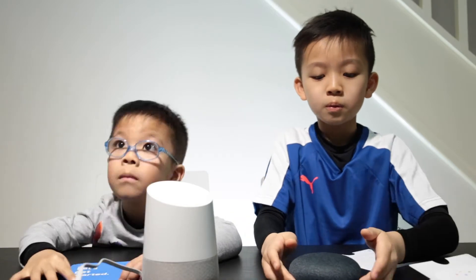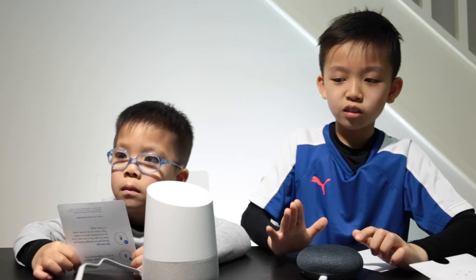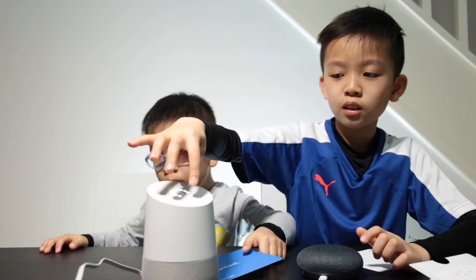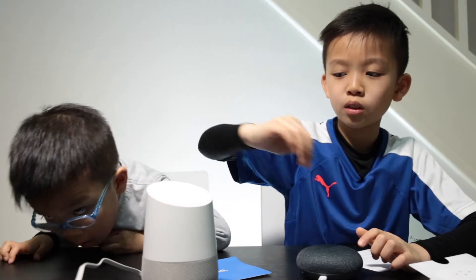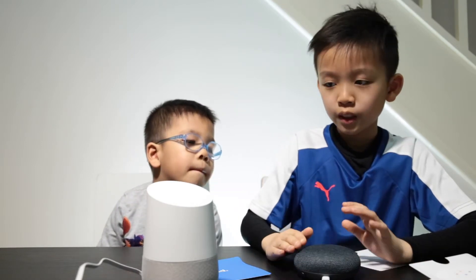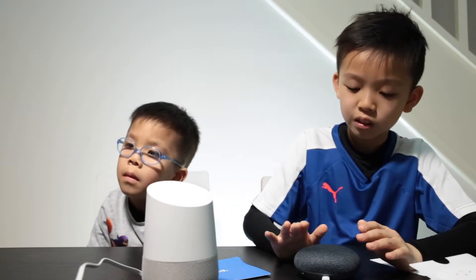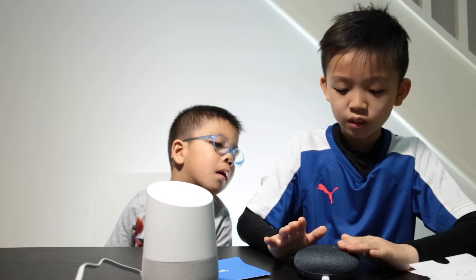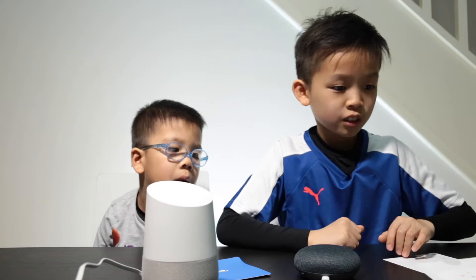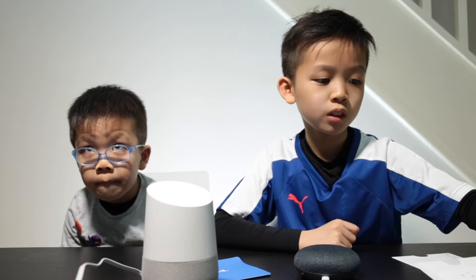The microphone is on. By the way, you can make the Google Home louder by just scrolling it, and to make it more quiet you just scroll it back. Also for this one — the Mini is more quiet than the Google Home because it has a bigger speaker. For the Mini you add volume like that.